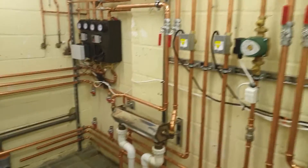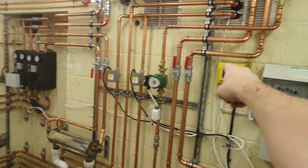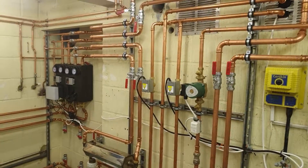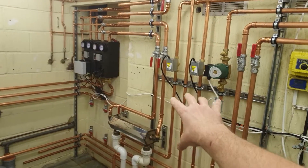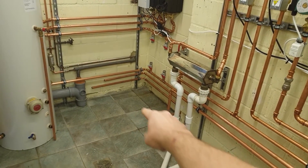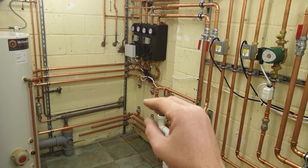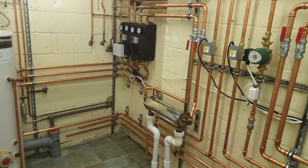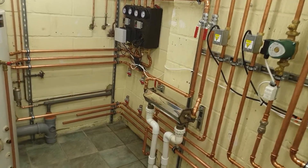Currently this is being heated by a Navien oil boiler which is outside. It would be unusual to install all this pipework just for an oil boiler — the reason it's all here is because later on a ground source heat pump is going in. This plant room is also going to have solar thermal with a controller in here feeding into the system, and PV as well.